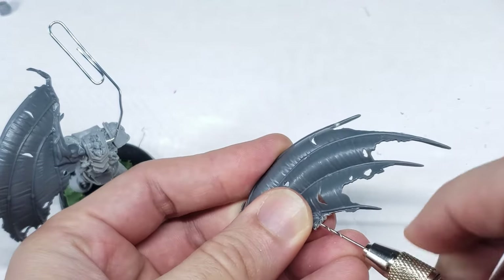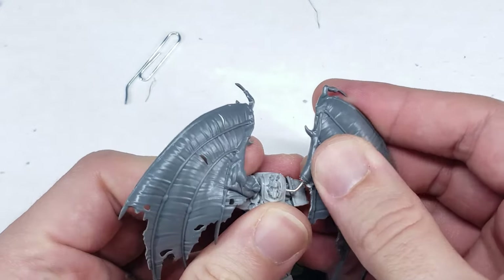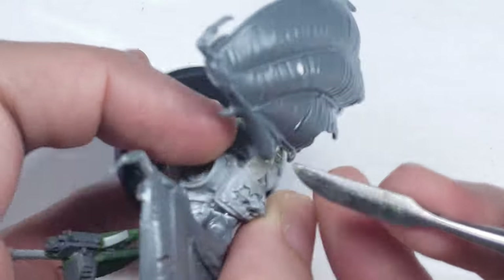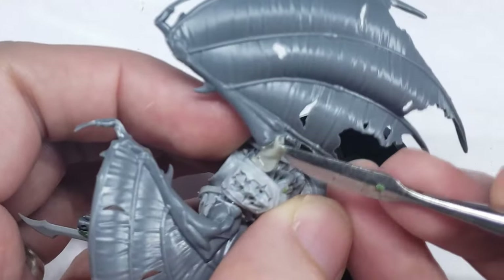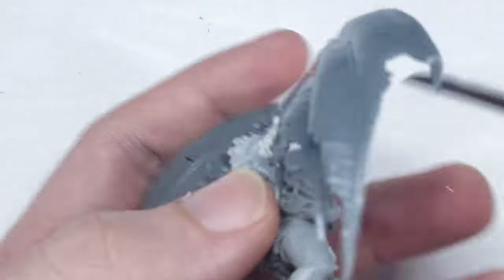I then drilled a corresponding hole into the plastic wing and attached it into the position I would like it to be in. I added a little bit of epoxy sculpt around this paperclip as well, to provide additional support and structure to the wing for me to sculpt off of. I used epoxy sculpt here instead of green stuff, as epoxy sculpt dries far firmer and should be a better base to sculpt off of.